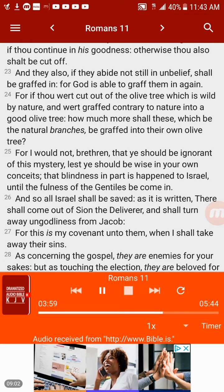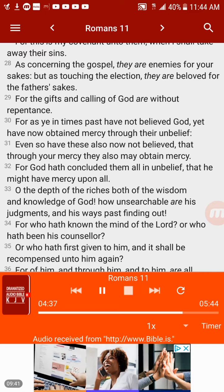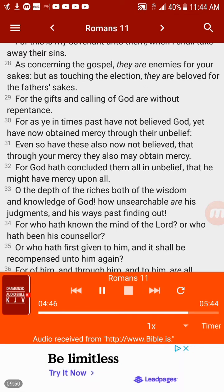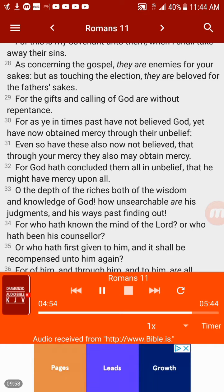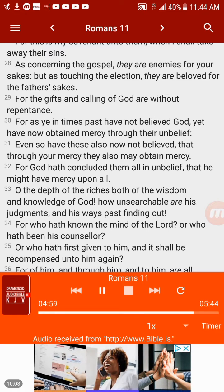For if thou wert cut out of the olive tree which is wild by nature and wert grafted contrary to nature into a good olive tree, how much more shall these, which be the natural branches, be grafted into their own olive tree? For I would not, brethren, that ye should be ignorant of this mystery — lest ye should be wise in your own conceits — that blindness in part is happened to Israel until the fullness of the Gentiles be come in. And so all Israel shall be saved, as it is written, there shall come out of Sion the Deliverer and shall turn away ungodliness from Jacob. For this is my covenant unto them, when I shall take away their sins. As concerning the gospel, they are enemies for your sakes, but as touching the election, they are beloved for the fathers' sakes.